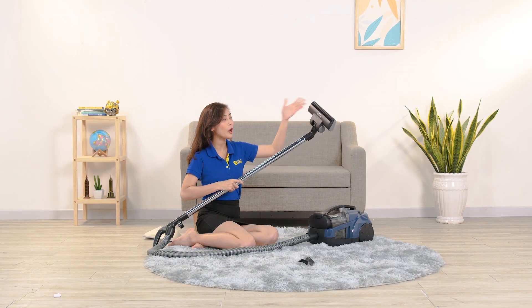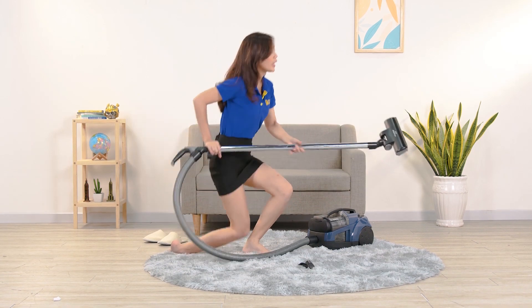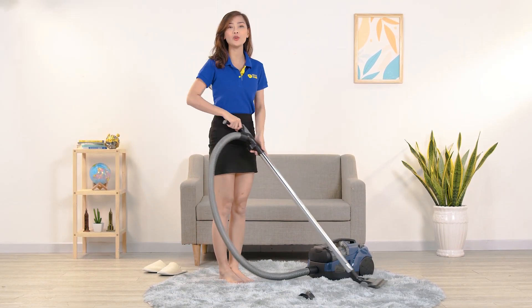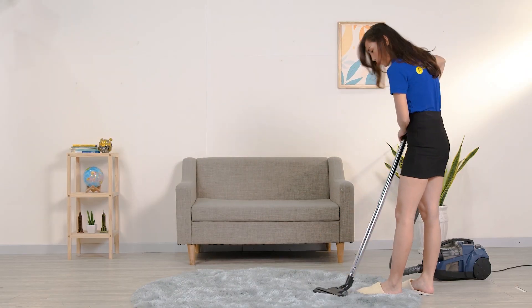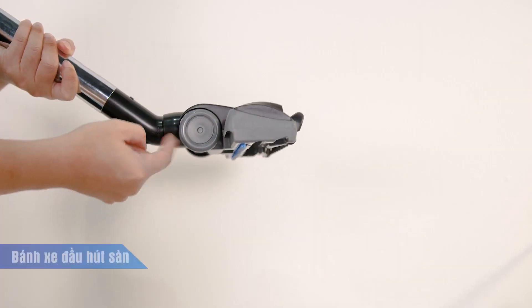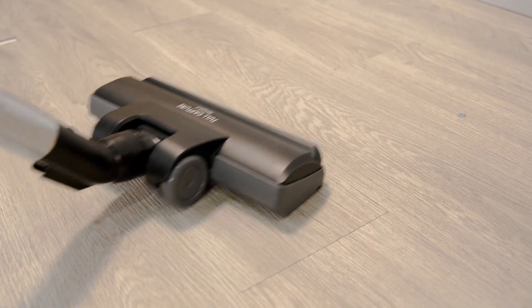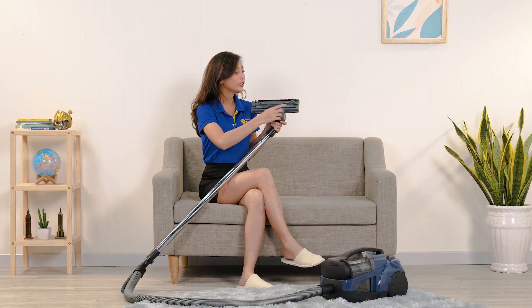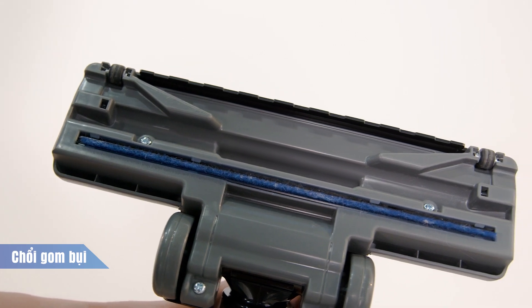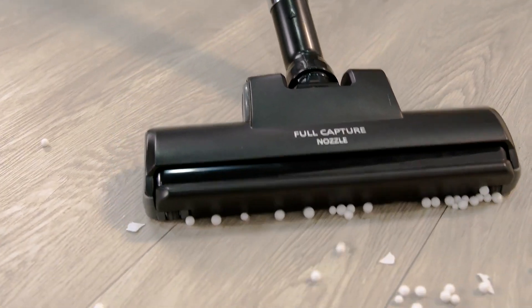Các đầu hút bụi gồm có đầu hút sàn, kèm theo 2 ống kim loại khá dài. Khi thao tác hút bụi dưới sàn nhà, mình có thể đứng thẳng lưng, thao tác rất đơn giản và dễ chịu, không cần phải khom lưng quá nhiều, giúp ngăn ngừa tình trạng đau lưng và đau cột sống. Đầu hút sàn được thiết kế thêm bánh xe nên việc đẩy đầu hút đi dưới sàn cũng rất nhẹ nhàng, và có chổi gom bụi ở phía dưới để hút bụi bẩn và rác thải nhỏ được hiệu quả và sạch sẽ hơn.